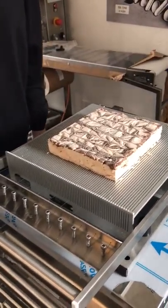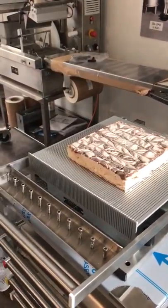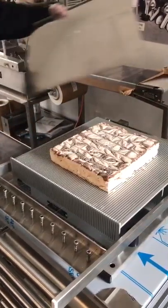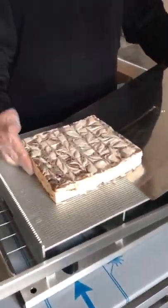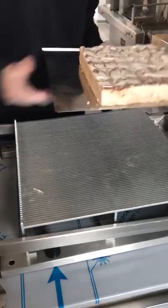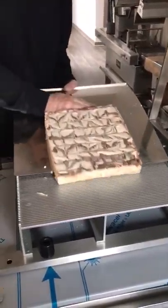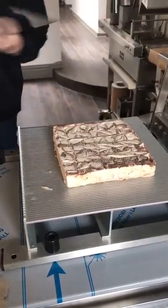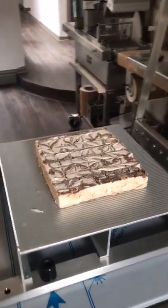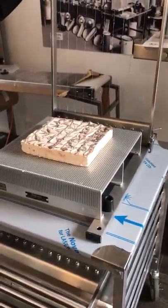We've now made one cut. We're going to pick it up and turn it so we'll be able to have some squares. Just use your pick-up pan, slide it under the product, and do the same.